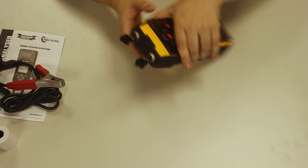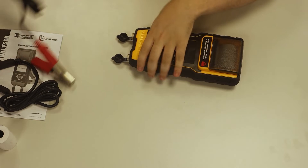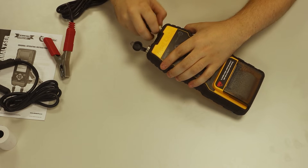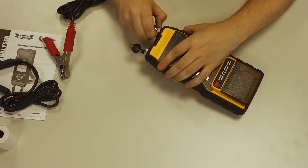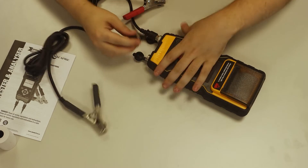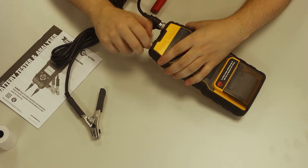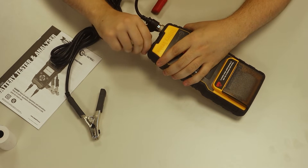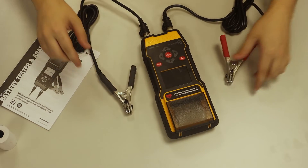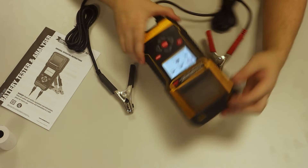The two terminals at the bottom — one is a three-pin connector and one is a two-pin connector. The three-pin connector goes for the positive and the two-pin connector goes with the negative.